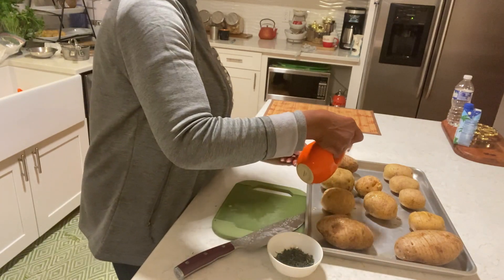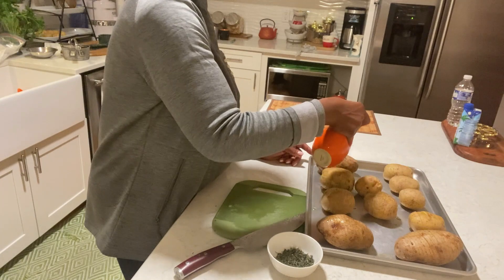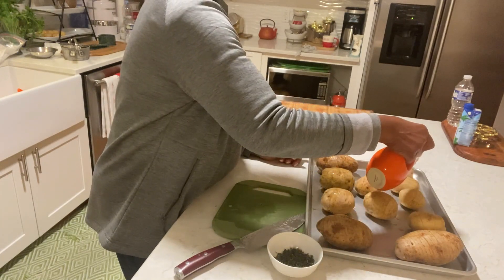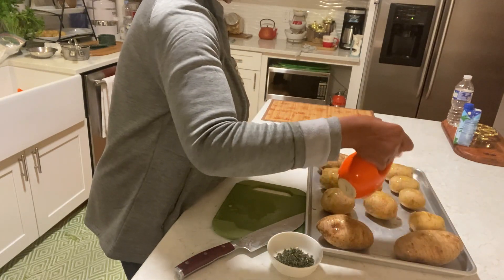I have spray, but it's not olive oil — it's canola oil. I could use that too. I don't know why I have to use olive oil; canola oil works.